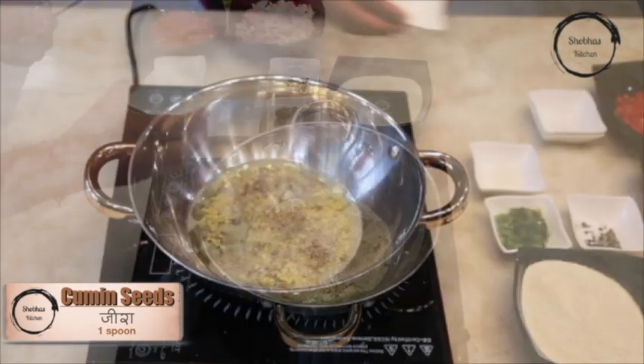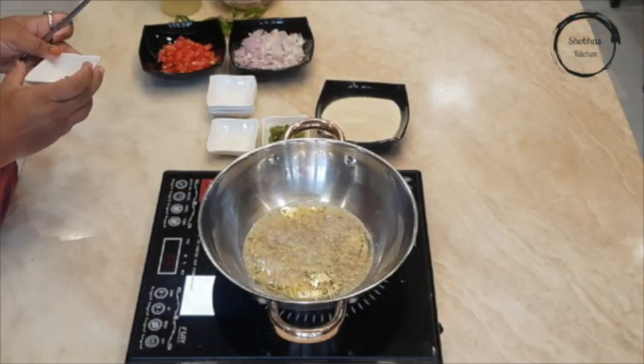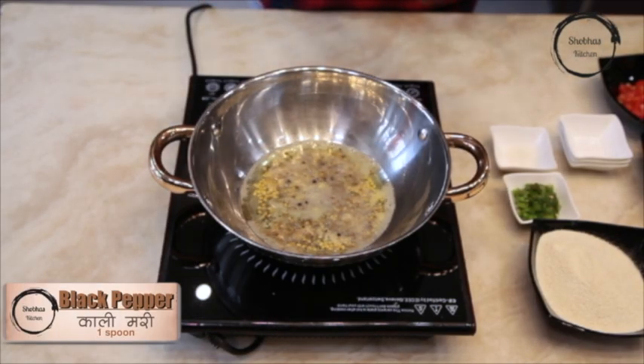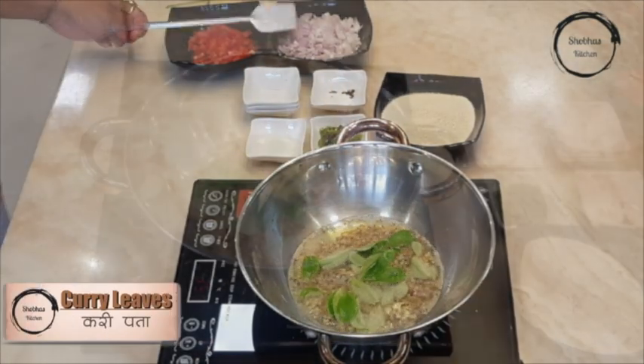In the same, add cumin seeds, followed by black pepper. Add curry leaves.